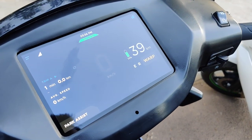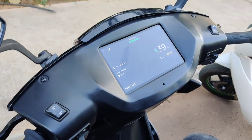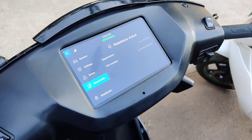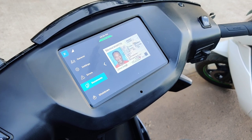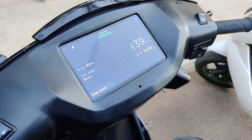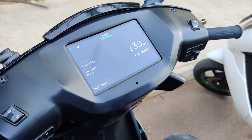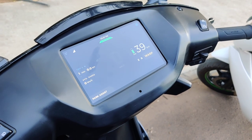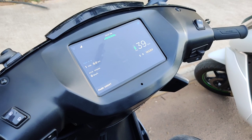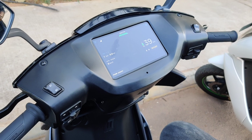Apart from that, a new mode called Warp mode has been introduced, and this is now the sportiest, fastest mode. Apart from that, if you go here you have all the regular settings, and you can also go into the documents section and store your driving license, insurance, or registration if you so wish. A new inclusion is also the introduction of Bluetooth, and it works in two modes.